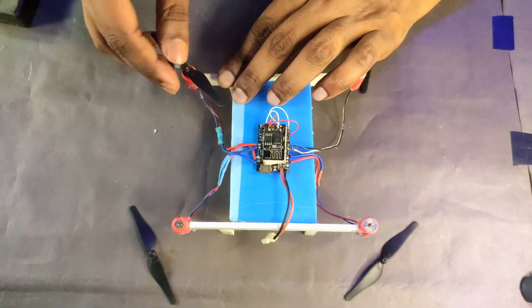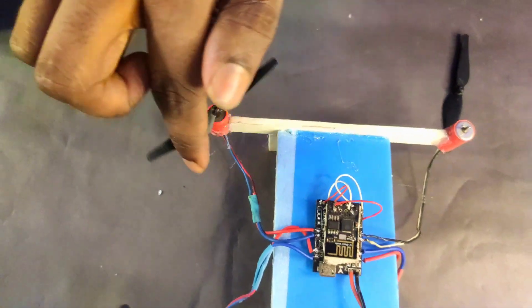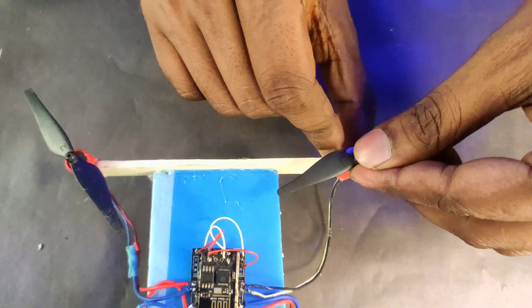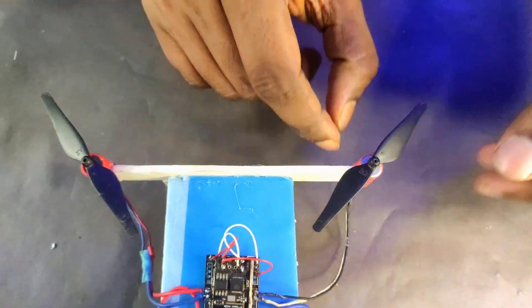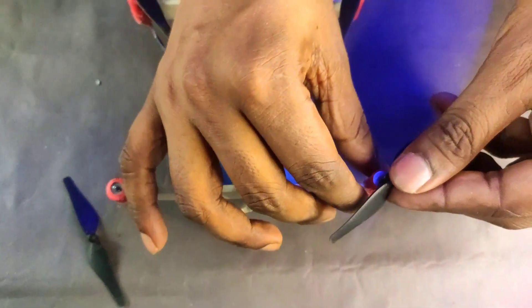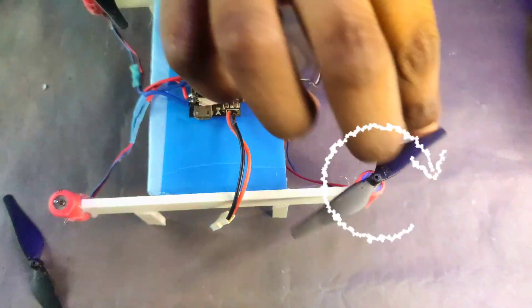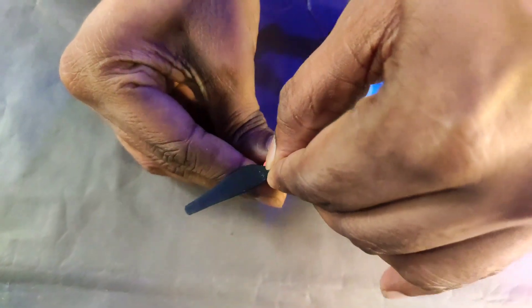Now I attach all the propellers, and I will provide the propeller rotation and motor rotation. I will talk about what parts I use, where the Arduino code is, where the app is, and where all the firmware is. I will provide all the details in the description below — you can find a resources section with everything you need. I already flashed the firmware on my flight controller.